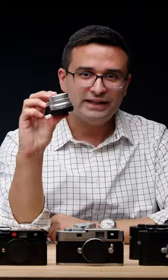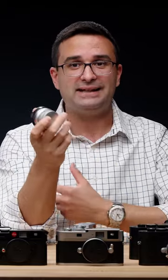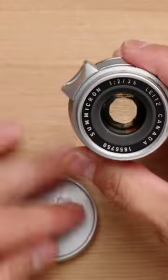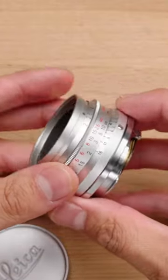What I have here, this little guy, is the first version of the 35mm Summicron. This is now known as the Eight Element because it has eight lens elements. This is a Canadian version — they made these in both Canada and Germany — and you can see it's in pretty nice shape.